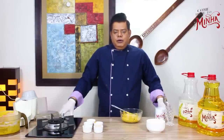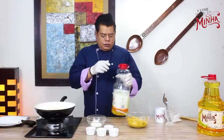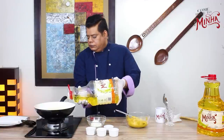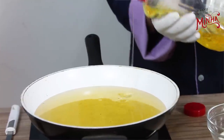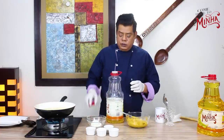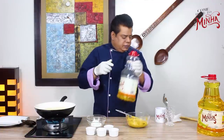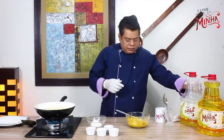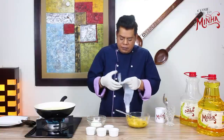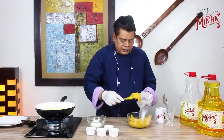Let's put it in a piping bag and fry it. We add the Minna cooking oil and start the heat. The mixture is not too heavy, and we will pipe it directly into the frying oil.